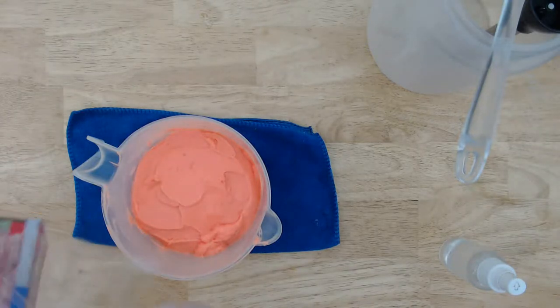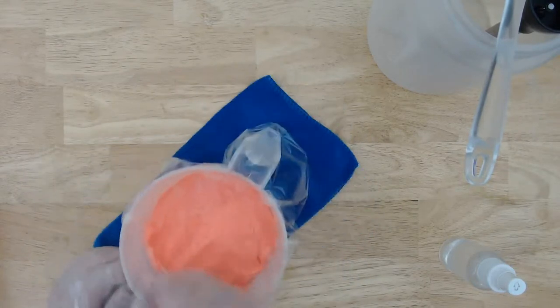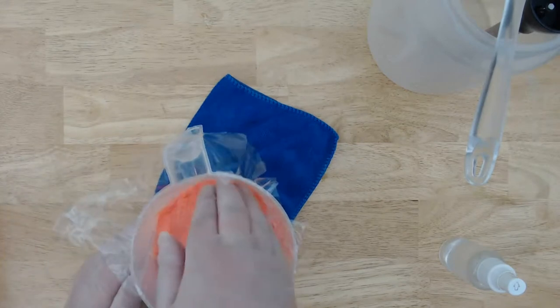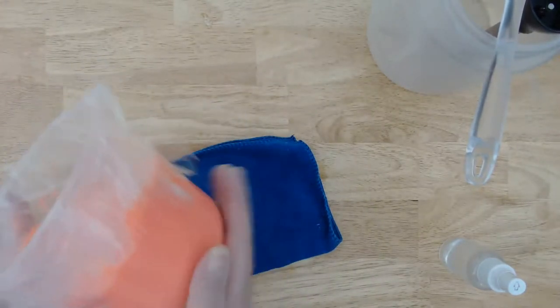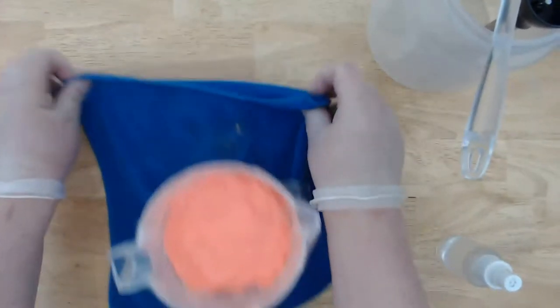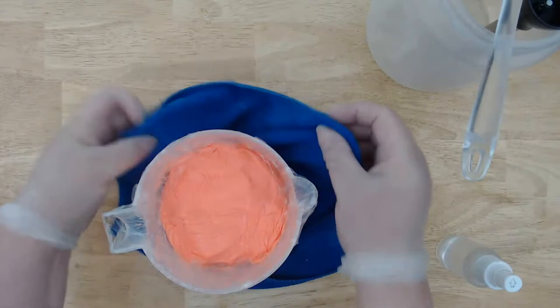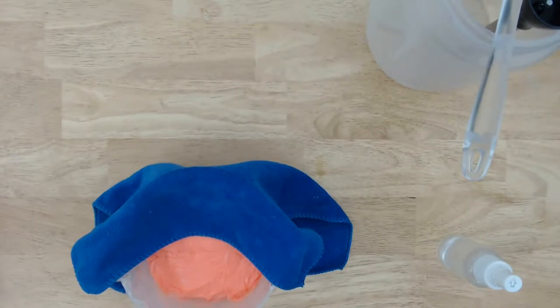So we'll cover this with plastic — this is just to keep it clean and it'll help hold the heat in. When it starts going through gel phase, I'm just going to go around the edge like this. There we go. That should protect it and hold in the heat — I can already feel on the sides it's starting to get warm.